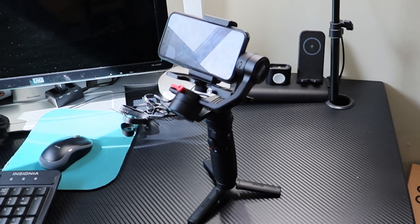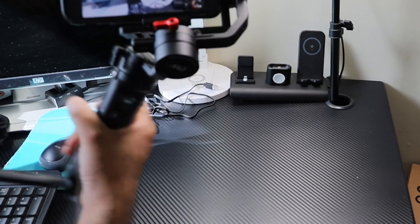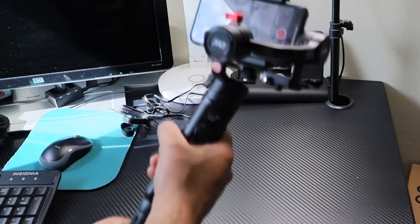Look at this — I am done placing the phone on this gimbal. Now it's time for some test shooting. At this time, I will show the outer looking smooth without entering any technical control or tracking.